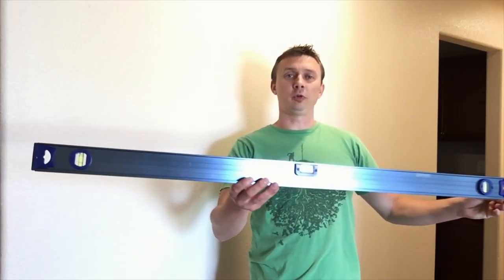We've got five things that we need in order to hang this picture in less than a minute. First, I'll need a three to four foot level. Second, I'll need a sharp pencil.